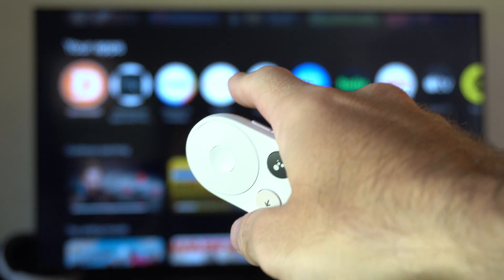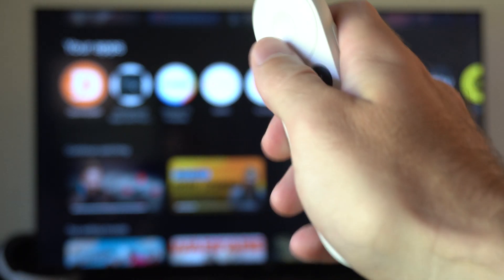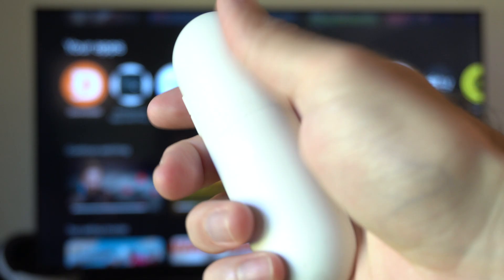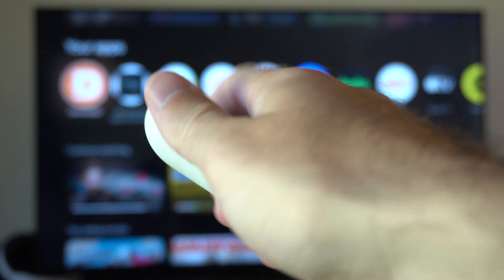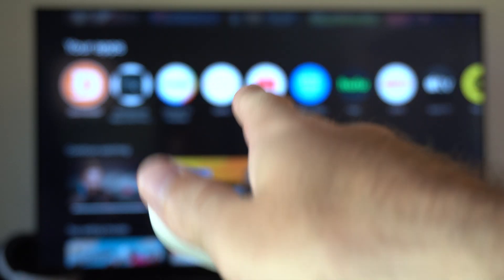What you want to do is go over to your Chromecast and unplug it for about 60 seconds. Then go to the remote and remove the batteries. Plug in your Chromecast and wait for it to get back to the home screen.